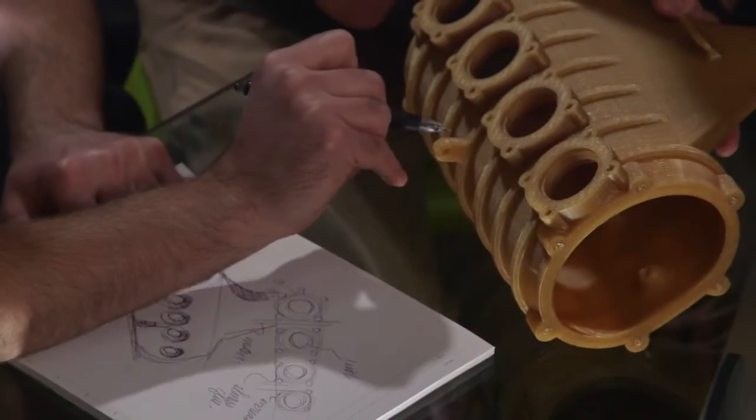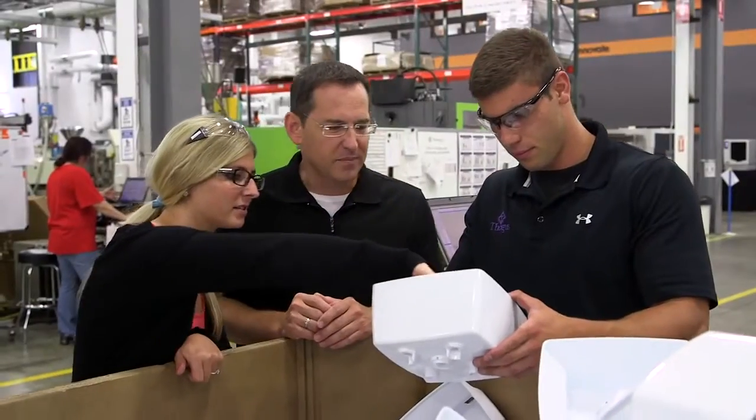With FDM, a designer can sketch an idea and test it the same day. Industries can cut lead times and costs. Products turn out better and get to market faster.